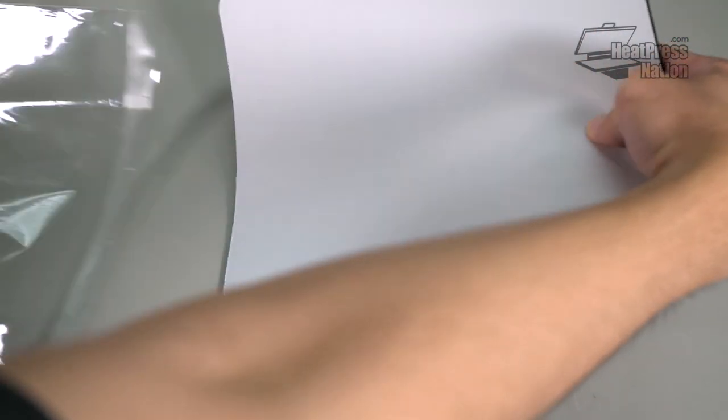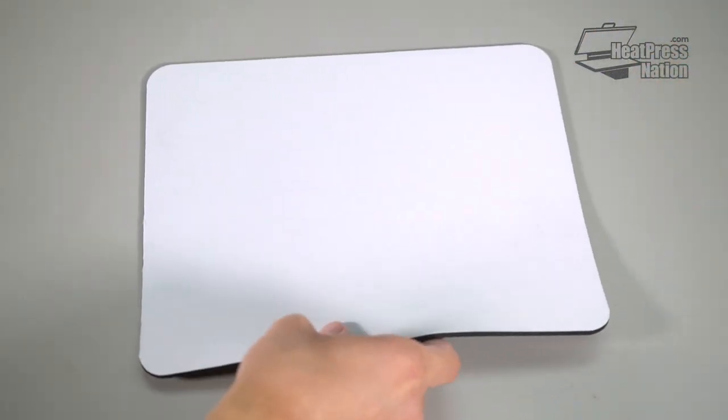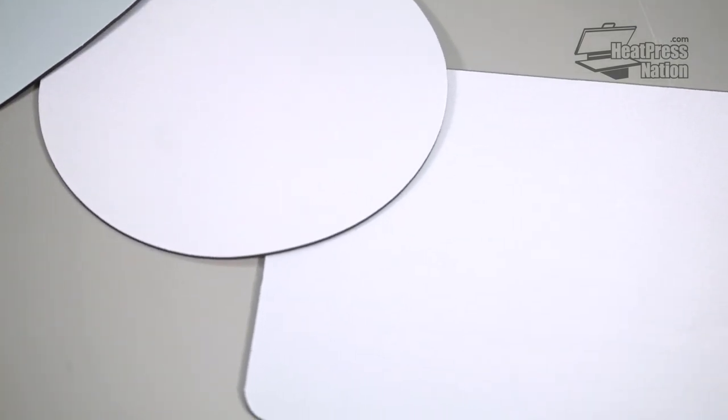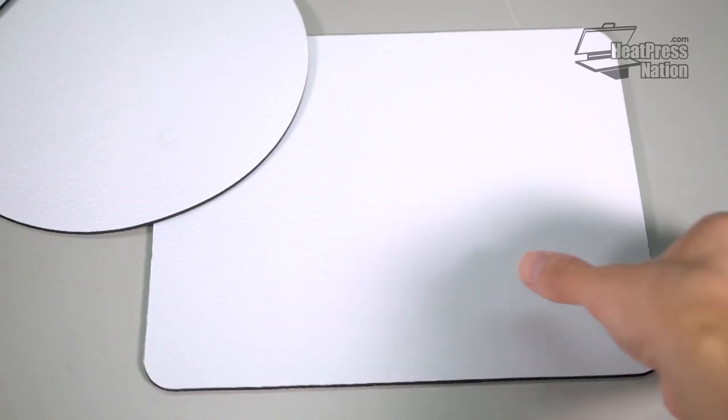Anyone's home or work desk can be a little more personal with a custom sublimation mousepad. Available in different shapes and sizes, these mousepads can be customized to match any personality or style.